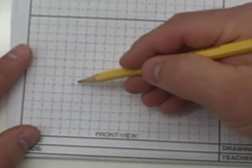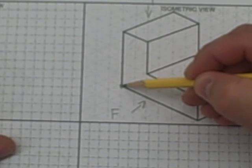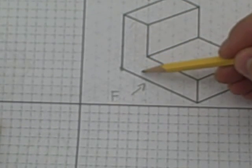I just placed a dot right there. That's going to tell me where this point is. Now I'm simply going to count how many squares to the right I need to travel: one, two, three, four, five, six.